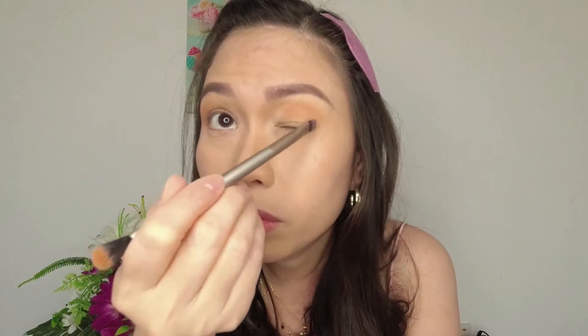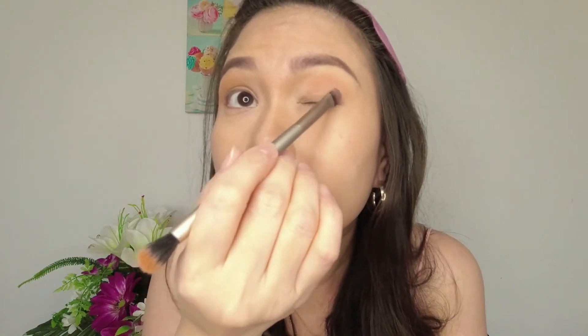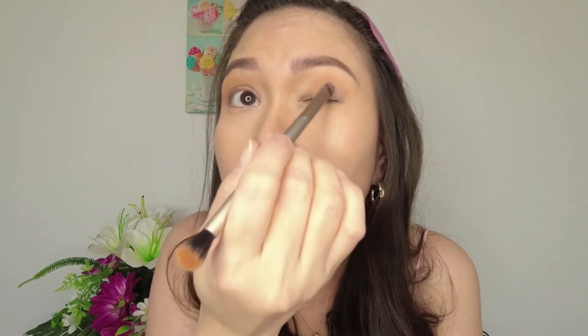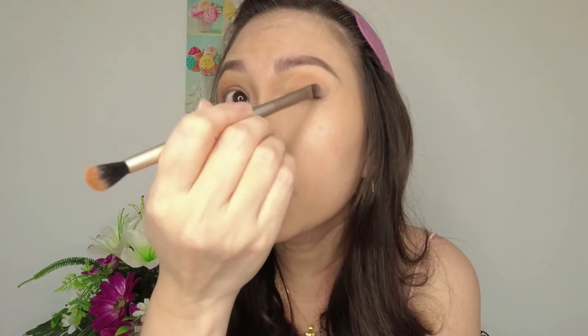I'll put on the black one first, or the dark green. It's not that pigmented with the brush, so I'll get more — can you see what's happening? The color doesn't stick really well on my skin.